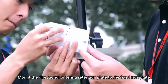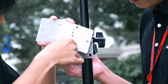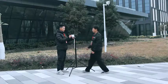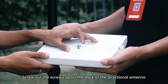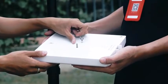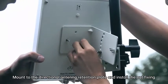Mount the directional antenna retention plate to the fixed iron plate and secure it with a screw cap. Define the loop on the back of the left and remove the dressing iron plate. Screw out the screw cap on the back of the directional antenna, mount it to the directional antenna retention plate, and install the nut fixing.